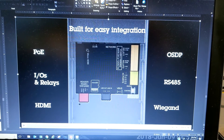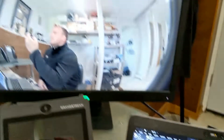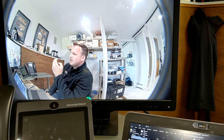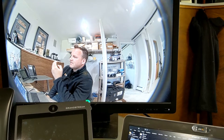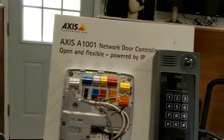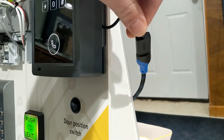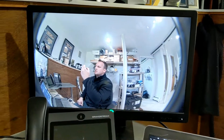One of the unique features is this HDMI port. The HDMI port can be utilized to display the camera's image on a screen inside the facility. So before employees leave the facility, they can actually look at the screen and check to see what's going on outside. This is just a demonstration to show that HDMI out is going directly to this screen.